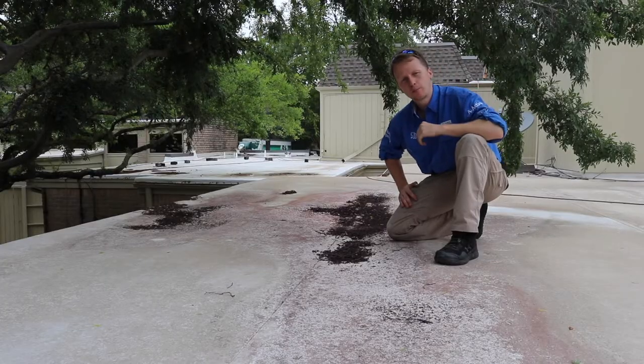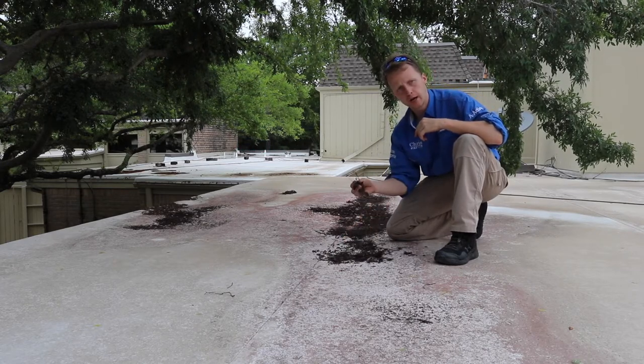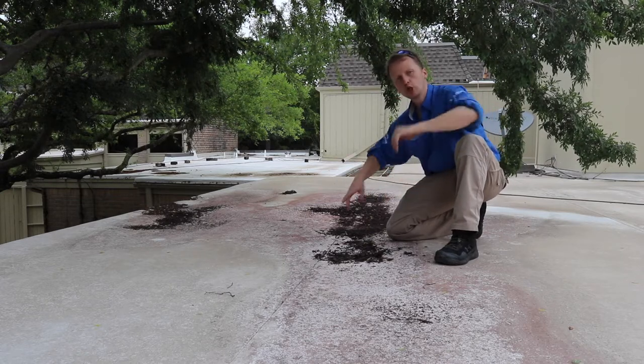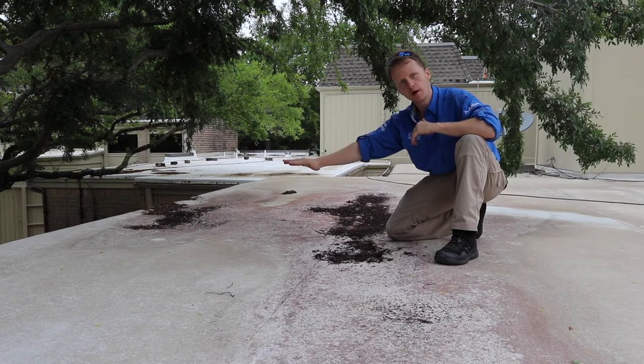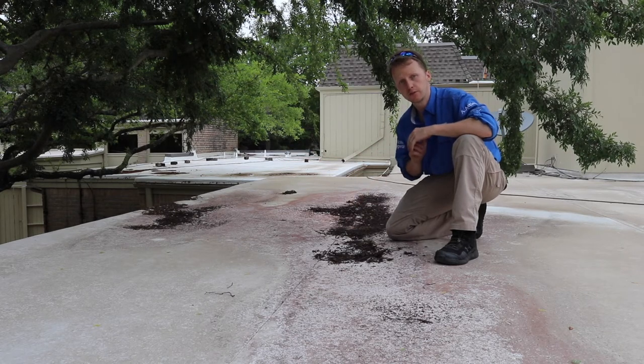I see this on pretty much every flat roof. Whenever you see a bunch of debris buildup and you see a discoloration across the roof, almost like there's been ponding in place, you know that the roof is just holding water. Even though it's flat, there should still be some sort of pitch where water can easily flow off the roof. If it's not leaking now, it will leak in the near future.